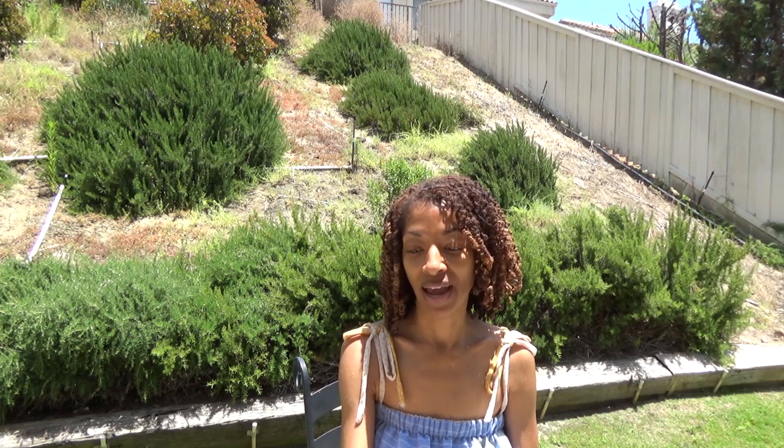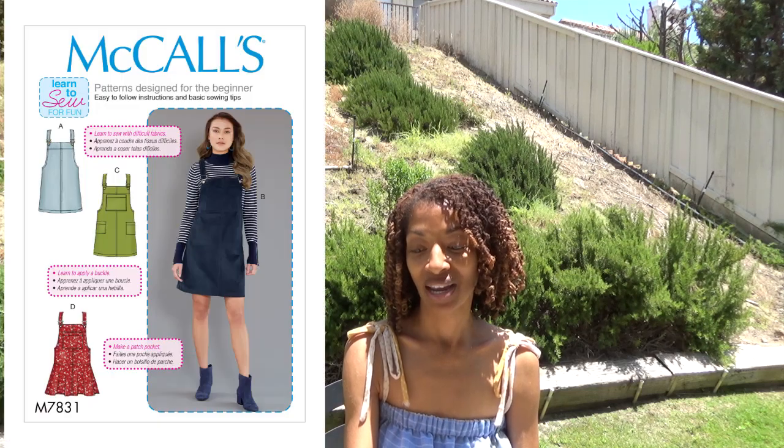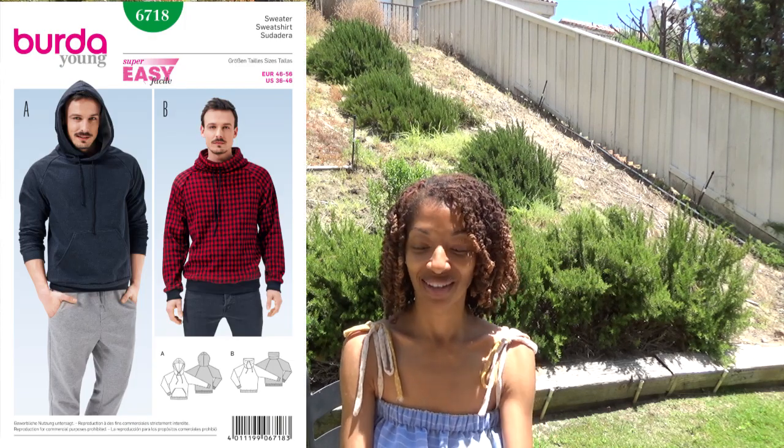The next one is McCall 7349 — I made a long sleeveless dress like the one on the pattern. The next one is McCall 7831, and I made a jumper dress without the front pocket. Next is Burda 6718, which is a men's sweatshirt, and Simplicity 1370, which is a denim skort.